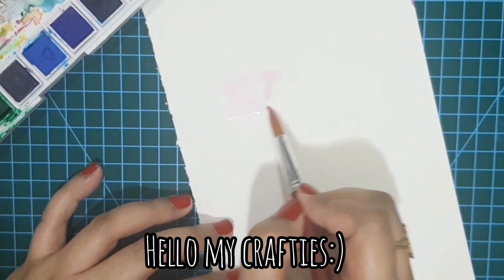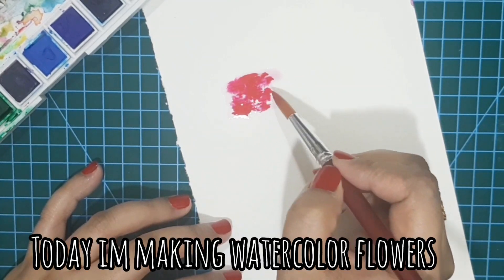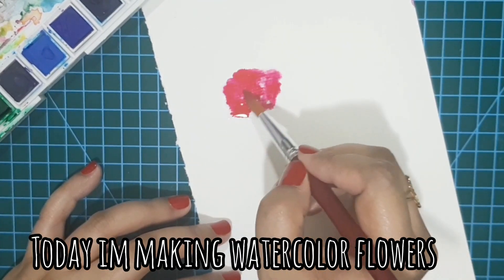Hello, hello my crafties. Welcome back to my channel. It's Rabia the art mom here and today I am back again with my watercolors.